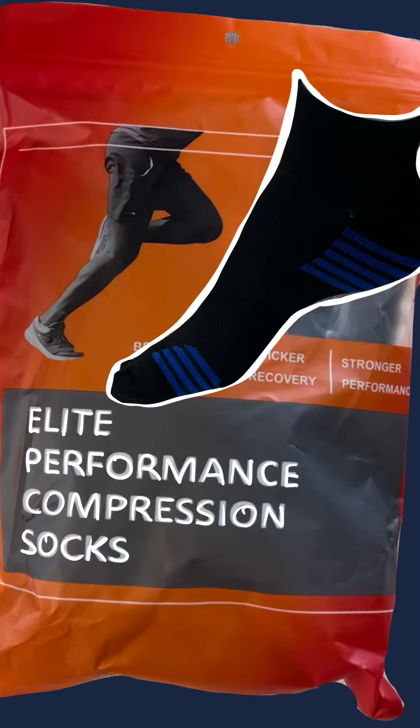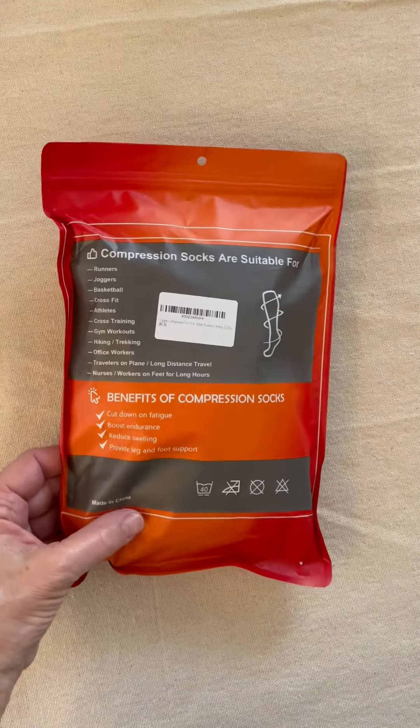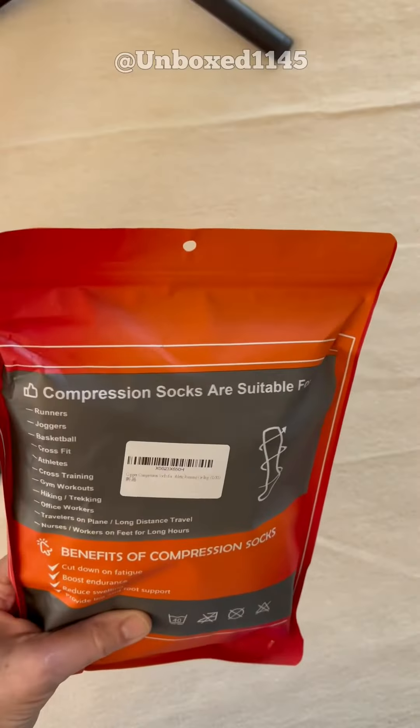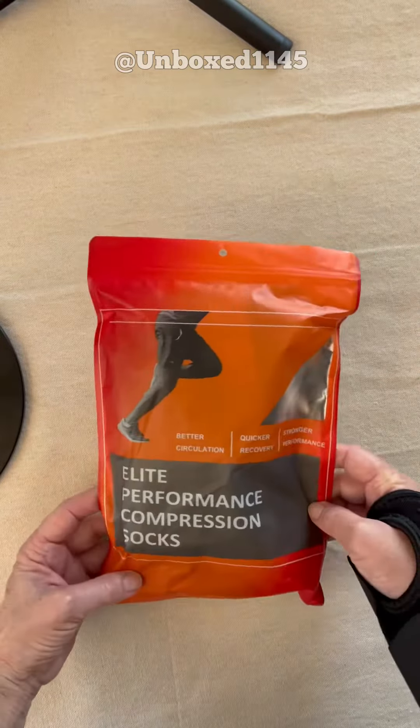I bought these Elite Performance Compression Socks. They were supposed to be infused with copper, and they are not. That says right there, copper compression — but it doesn't say that anywhere on here.